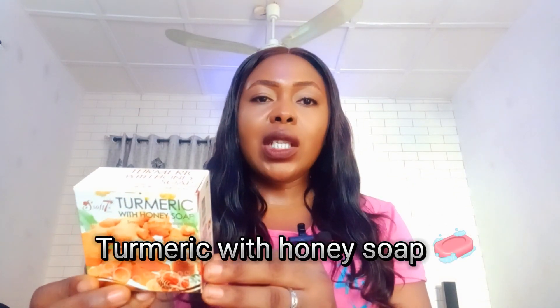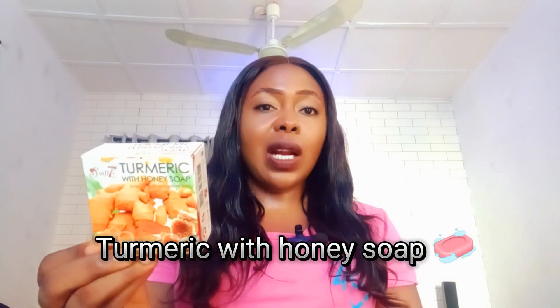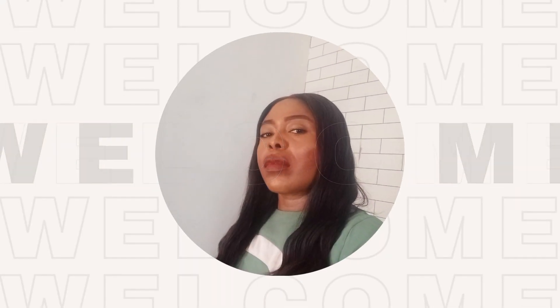Turmeric with honey glow soap — this soap is quite popular and a lot of persons are asking for a review on it. Hi and welcome back to my channel, good to have you here again. Today I'm going to do a review on the turmeric with honey soap.